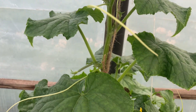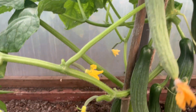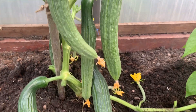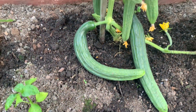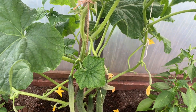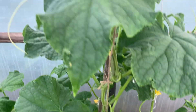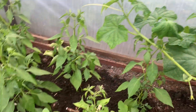This is another cucumber plant. Look at this — Mashallah, it's got quite a few on. Today is the 21st of June and it's growing very nice.